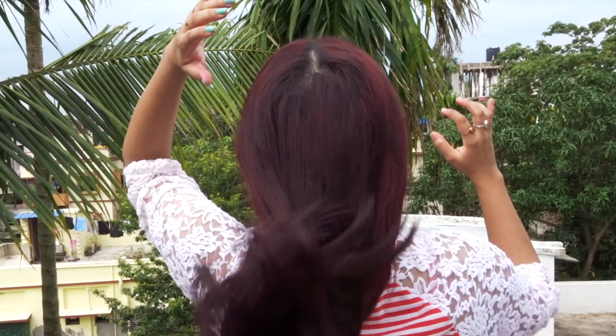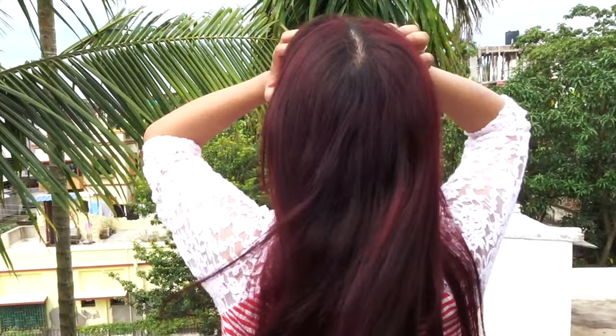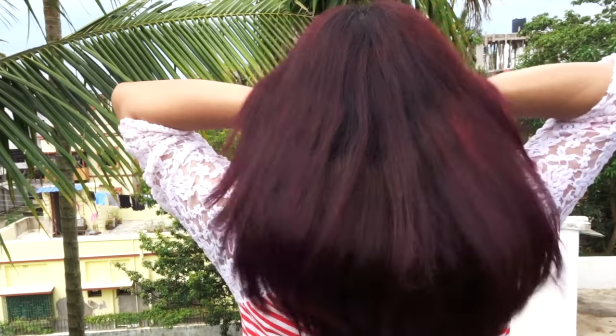This range proved what it claimed and I'm really impressed. Apart from one negative — it did not moisturize my hair as well as L'Oréal hair color does. Otherwise it's perfect. At 199 rupees, I think it's a great deal.